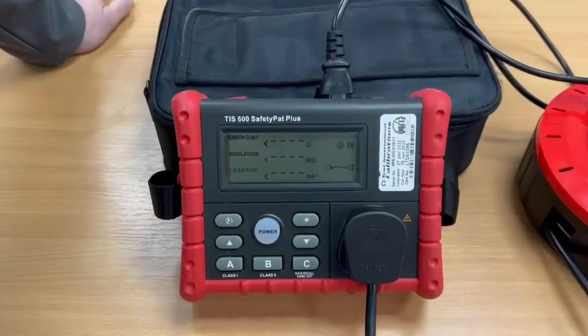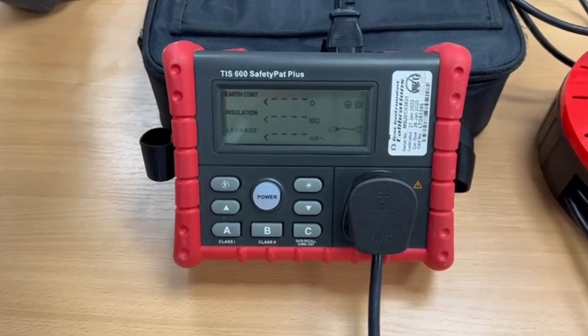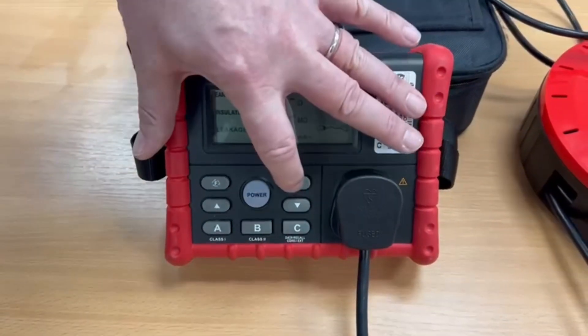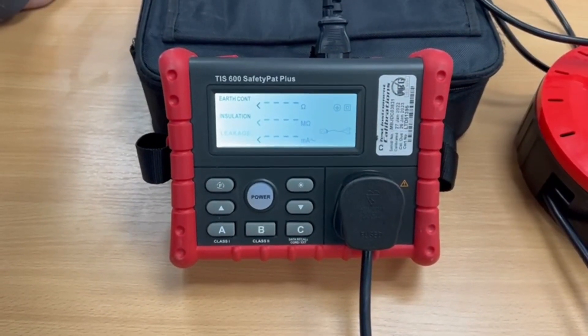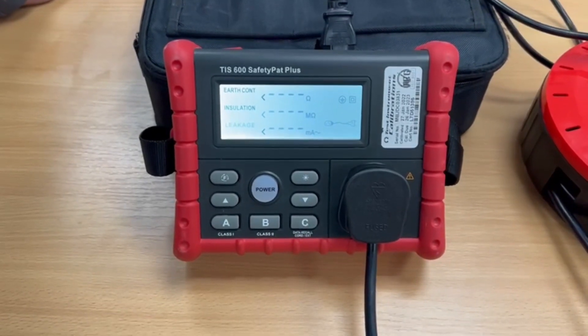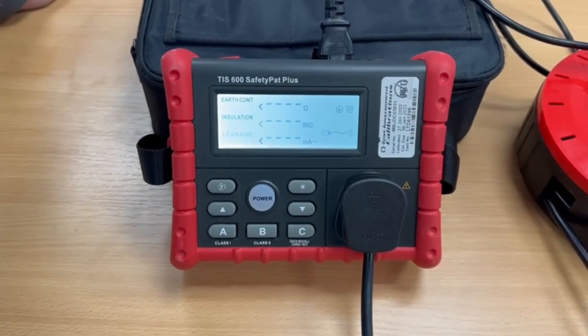On the front of the tester we've got three buttons mainly: A is for class 1 equipment, B for class 2, and C for cords and extension leads. The other buttons bring on things like backlights and allow us to change the voltage down from the default 500 volts on the insulation test to 250 volts, if we come across things that have got surge suppression across the input to them.